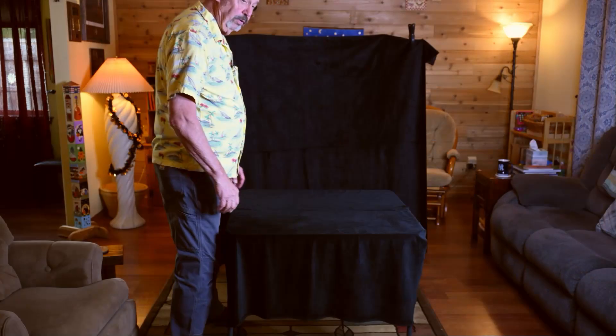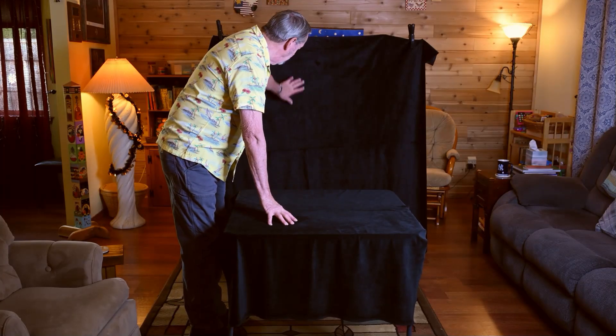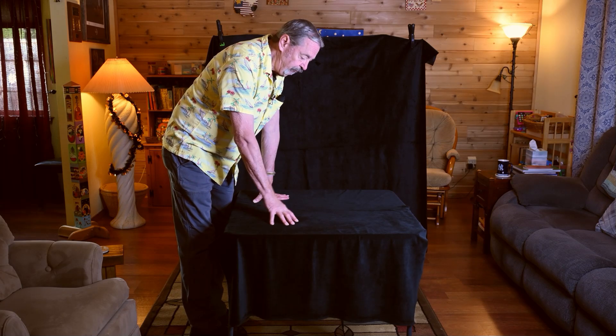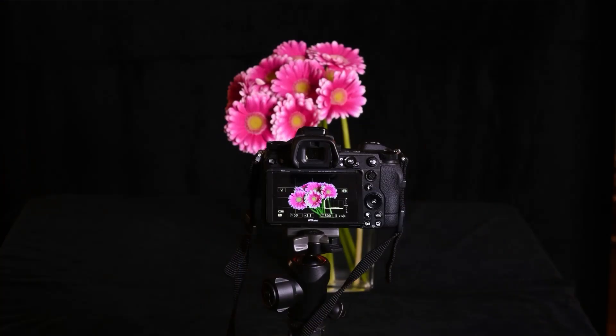What I've done now is put a black cloth on the tabletop and a black cloth for the backdrop. Now we bring in the cameras, the flash units, and the subjects that we want to photograph. I'm going to photograph these flowers using my Nikon Z6 II — I'll do one just using the available light and then one using flash.